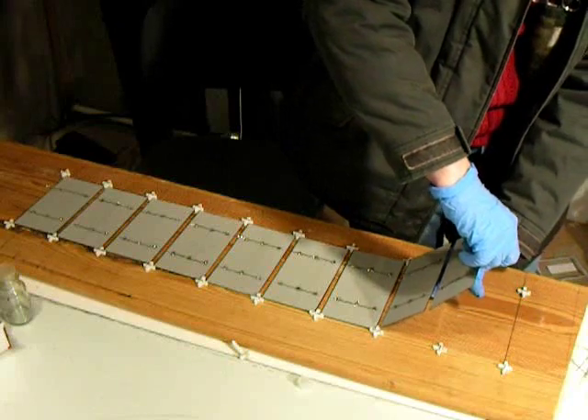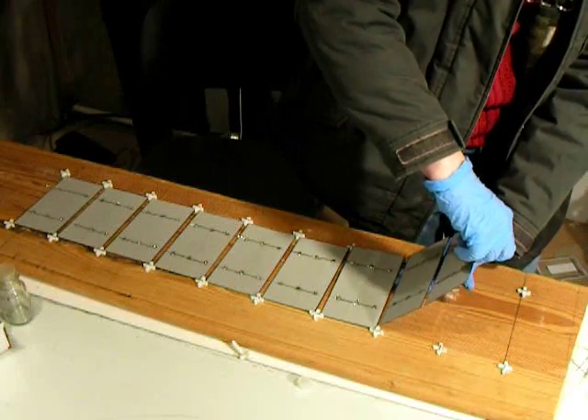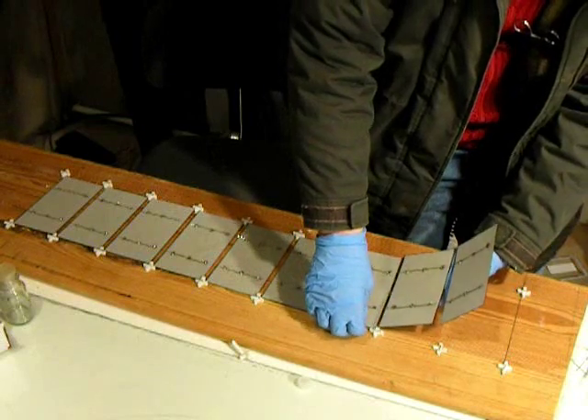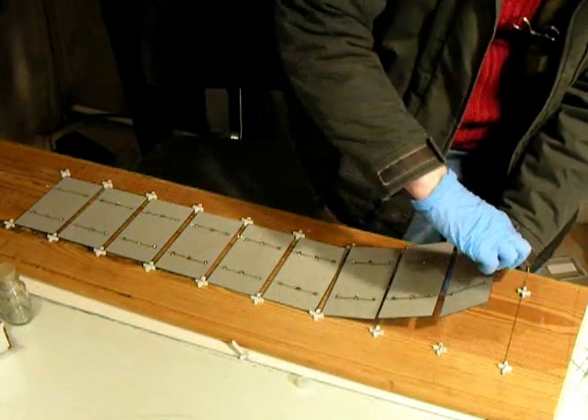Cut two tab wires for the last solar cell and solder them in place. After all the panels are soldered together, they should be tested for adequate function with a voltage meter.